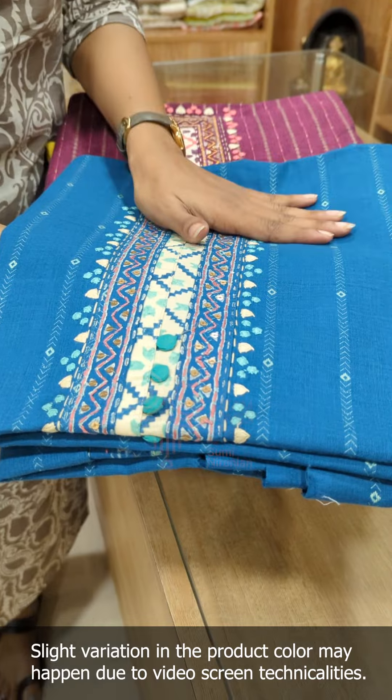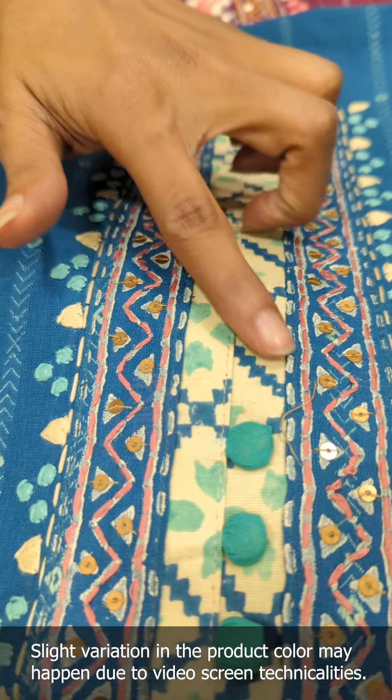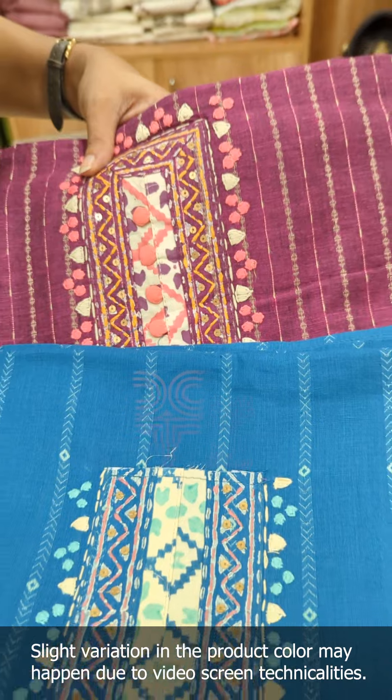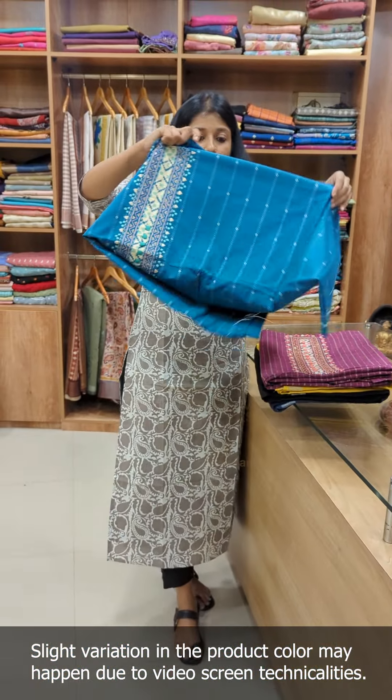This is a pure hand loom cotton. This is also a hand block printed pattern — sequence work, embroidery, handwork. There are two shades available. Now, first, we will take this pattern. Let's look at this. This is also one shade.